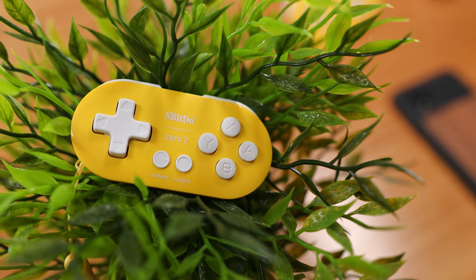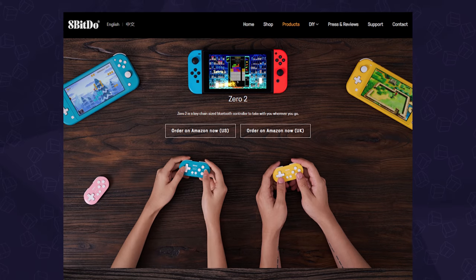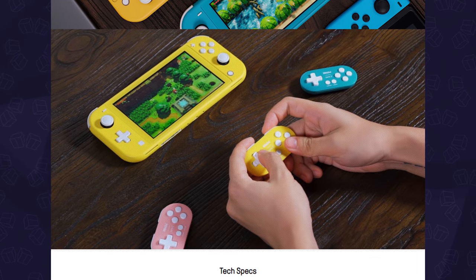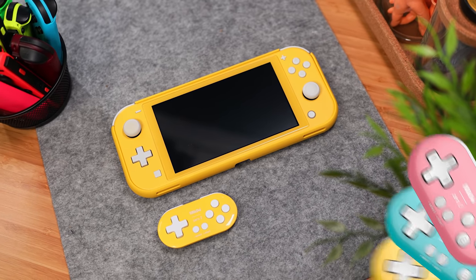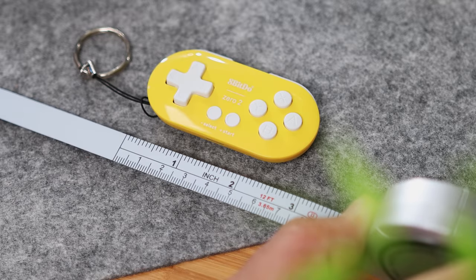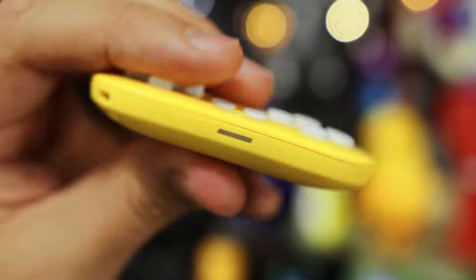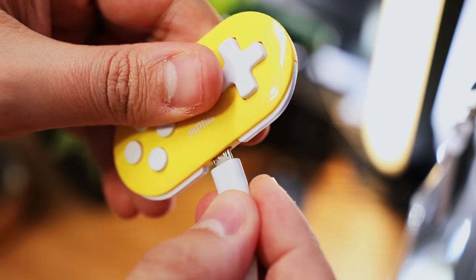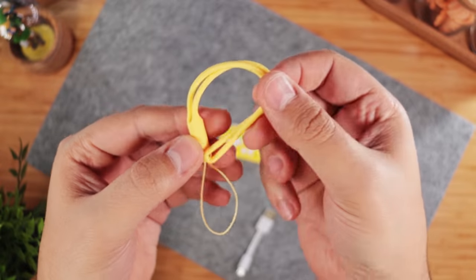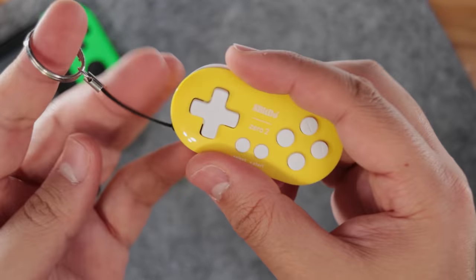For those looking for the most portable retro controller out there, look no further than the 8BitDo Zero 2. This latest version of the gamepad improves on a handful of things while keeping that adorable miniature form factor. It's available in three colors to match the Switch Lite, but it's also multi-platform compatible. Things you should know: it's a little under 2.5 inches and weighs in at just 20 grams. It's wireless, has an indicator LED at the bottom, an 8-hour battery which charges via micro-USB — sadly not USB-C — and it also comes with a silicone wrist lanyard, but you can attach a keychain instead to hang it on your bag or keys.